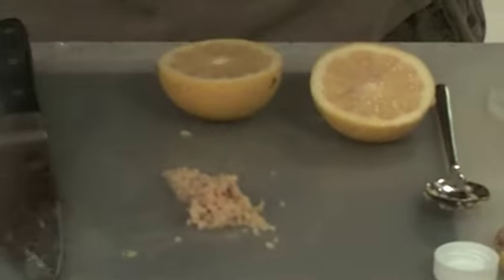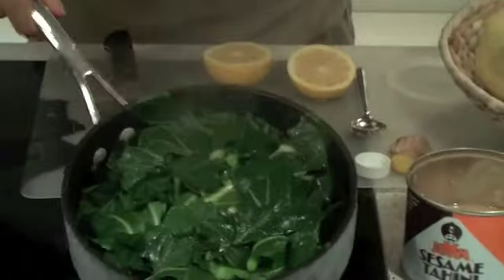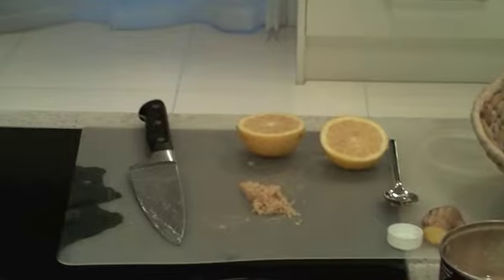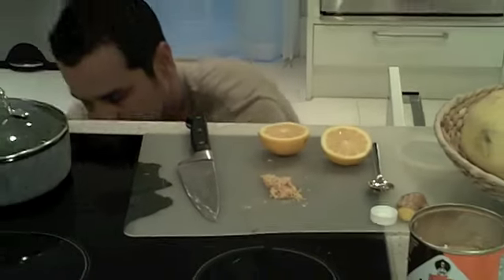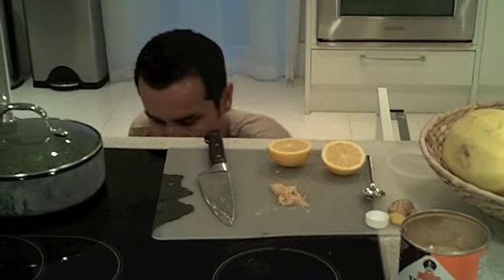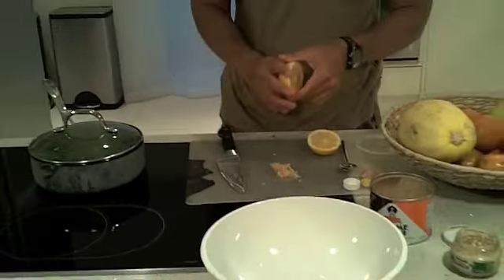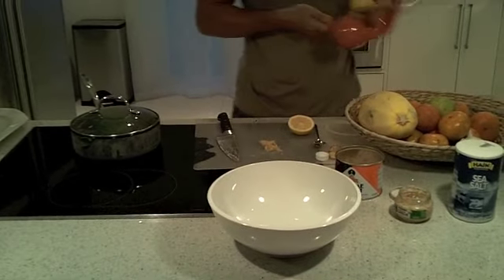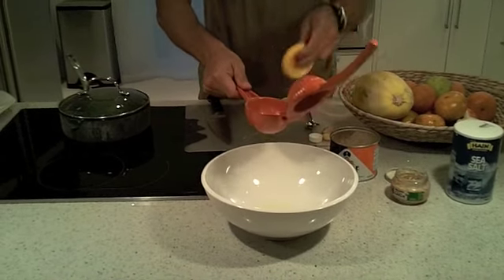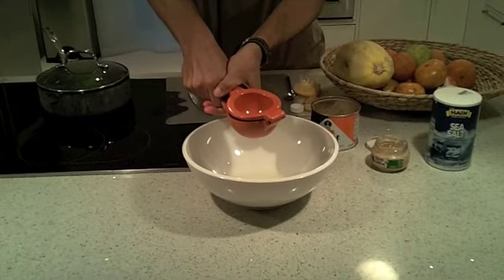We're gonna make the tahini dressing. The collard greens are ready to go - you just want to make sure you wilt them fairly quickly. Now I'm gonna mix the rest of the ingredients in a bowl. I like to use about one whole lemon.